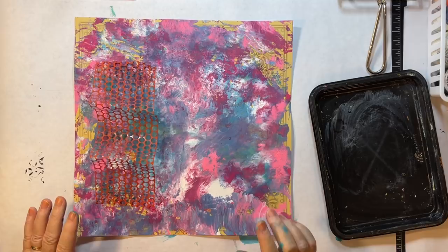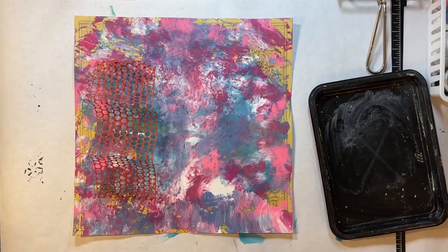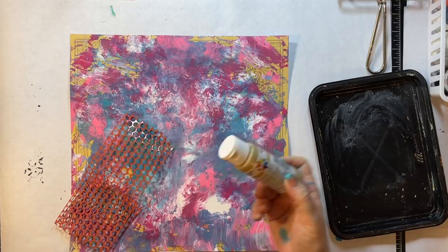Now what I need is a sponge — sorry about that, talk amongst yourselves for a sec. Here I am, sorry about that. Gosh, I am kind of leaning toward gold again on this. I just love how it kind of just finishes it off. This one — okay, I have a gold one in here.